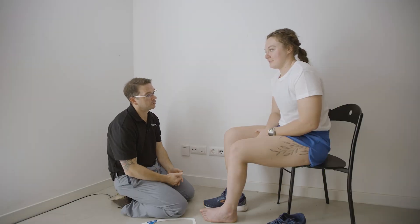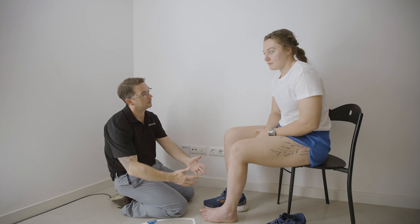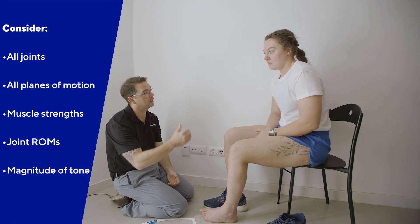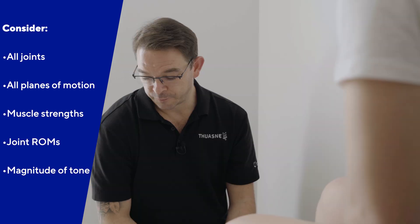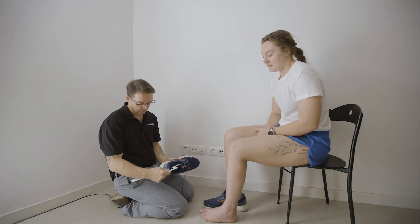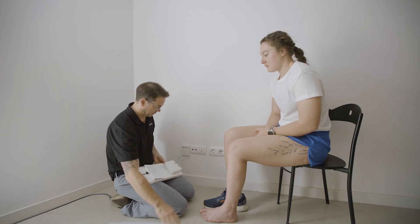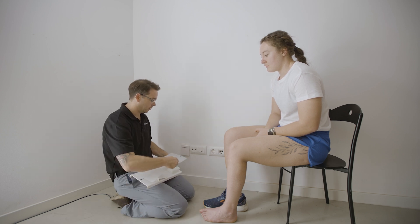I am going to assess you now for the casting of a Sprite Step Vector AFO. I am going to work my way through the form. That is going to need me to put hands on you and feel your range of motions in your ankle, your knee and your hip. I will ask you to perform various movements so that I can gauge your strength or weaknesses. First on the list is your shoe — is it okay if I measure your shoe? We have a 20mm heel height which I now need to record on my form, and then adjust this pitch board accordingly. That is the position I will cast you in.